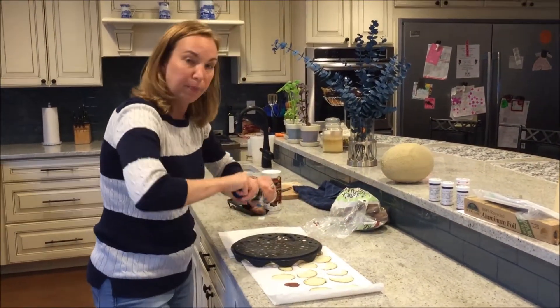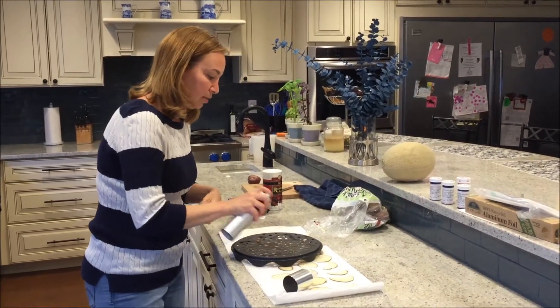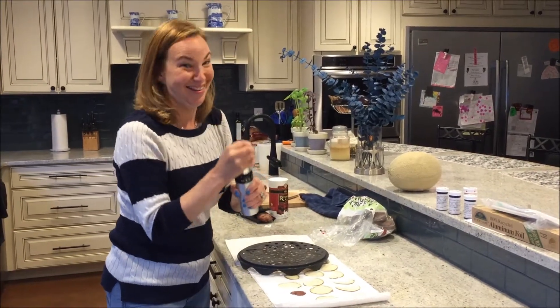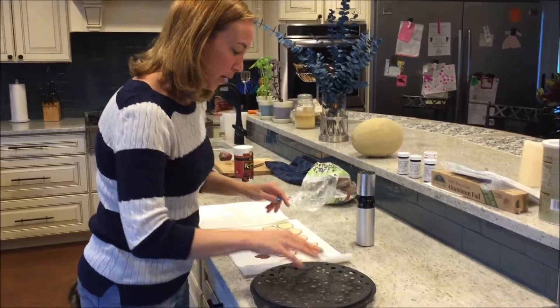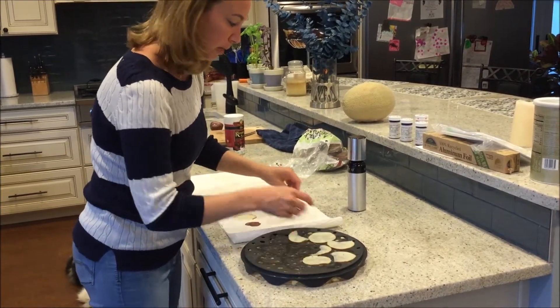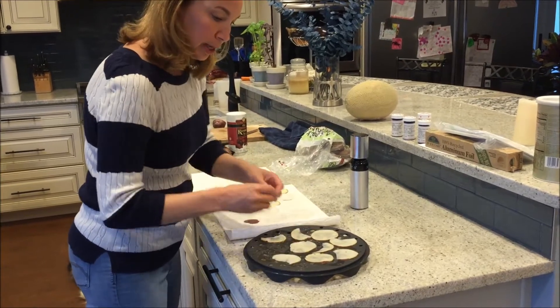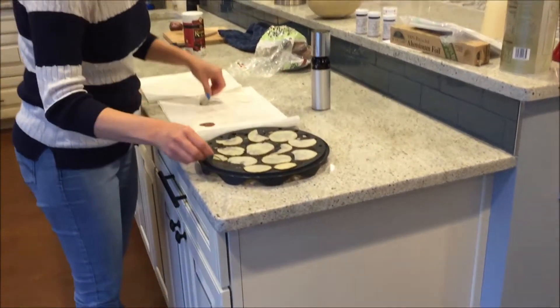I oil it up a little because I want to get both sides with a little olive oil to make it nice and crispy. Then you line the chips up - don't overlap them.